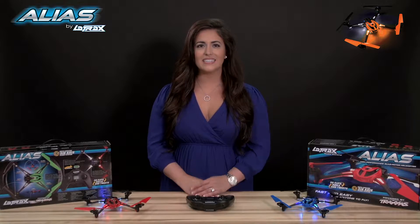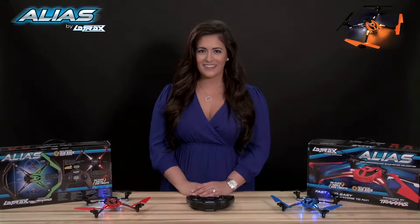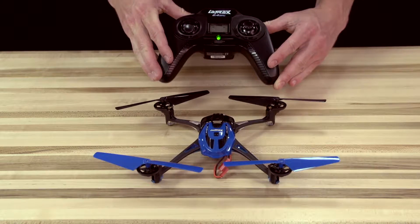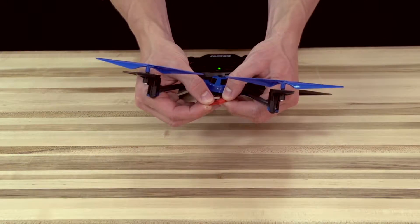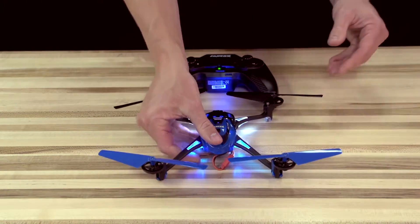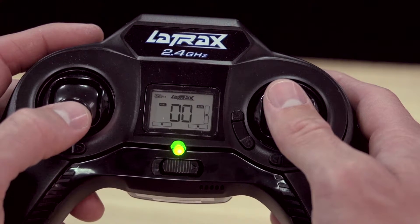Hi, I'm Kelly from LaTrax, and today we're going to show you how to arm your Alias. When you first power on your transmitter and Alias, it is disarmed. This is indicated by double blinking zeros on the LCD screen.